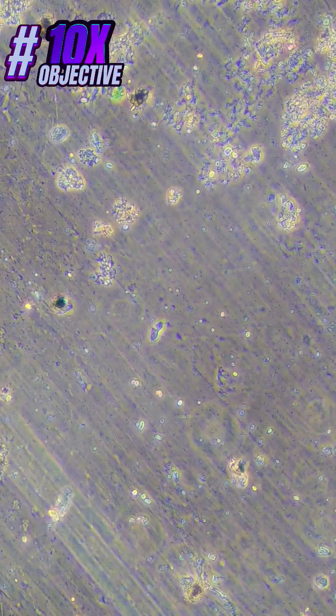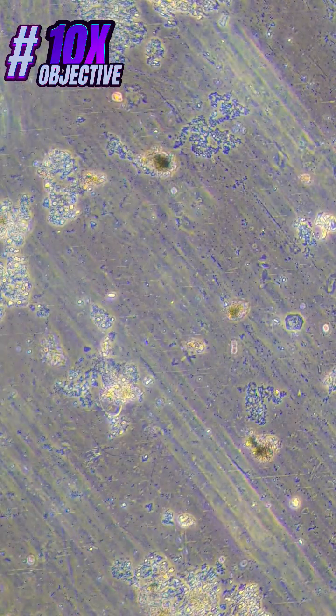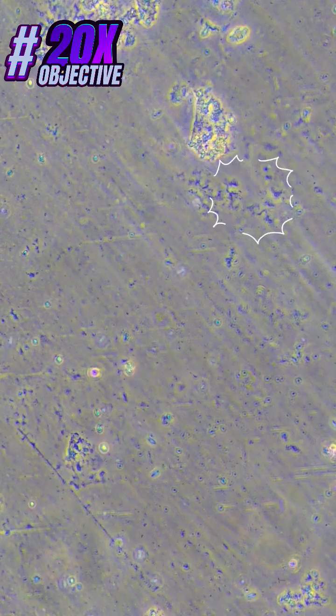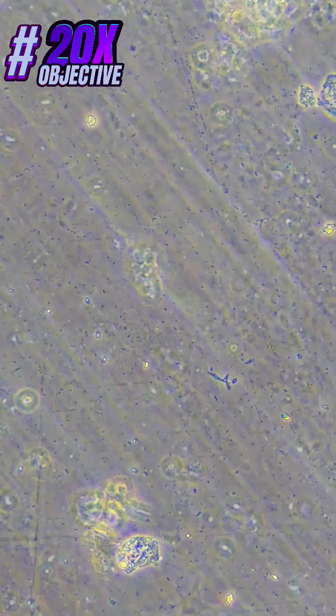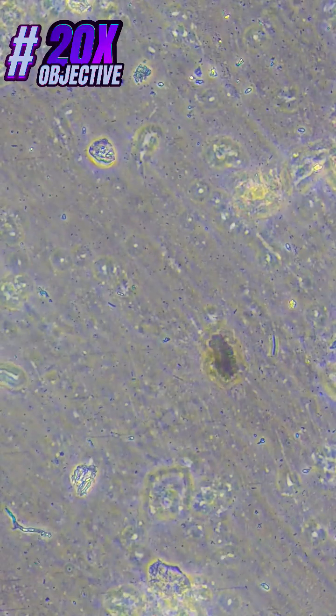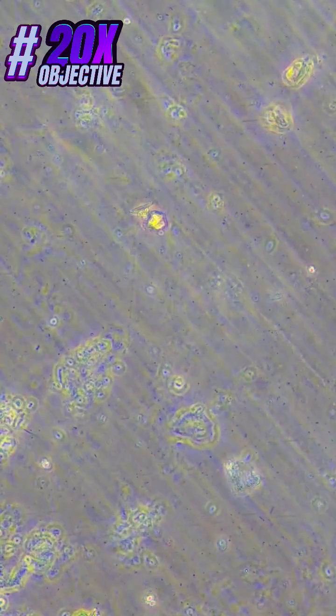These results are observed under 10x phase objective. And these are observed under 20x objective, which gives the total magnification of 200x. In this, you can see many tiny microorganisms in a single drop of pond water moving around.